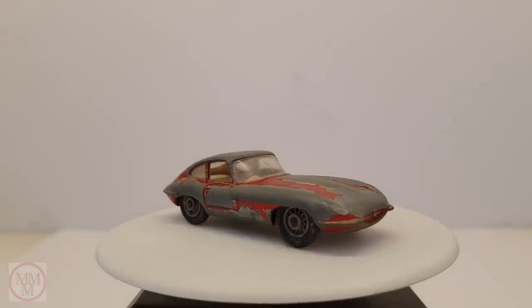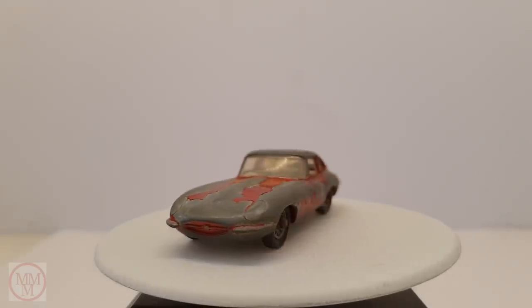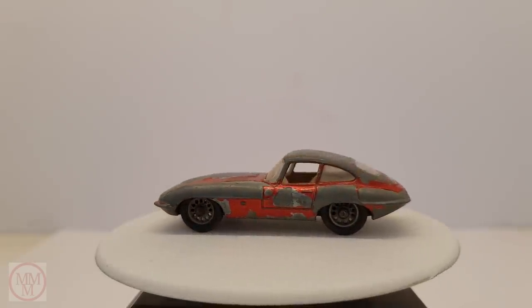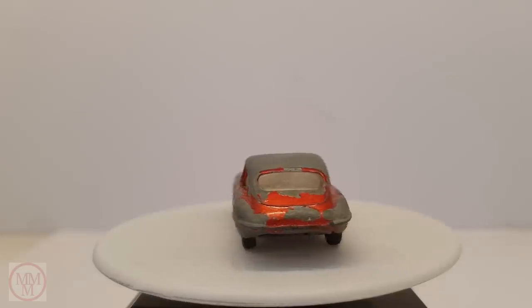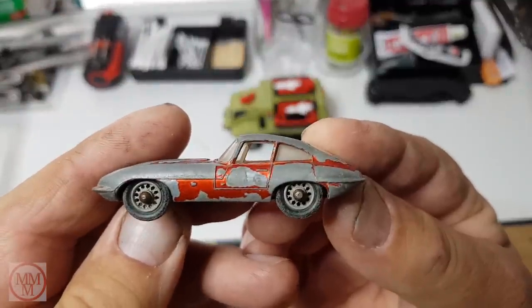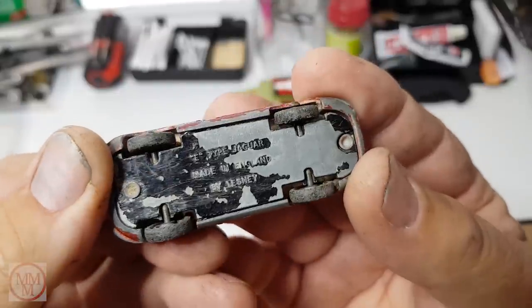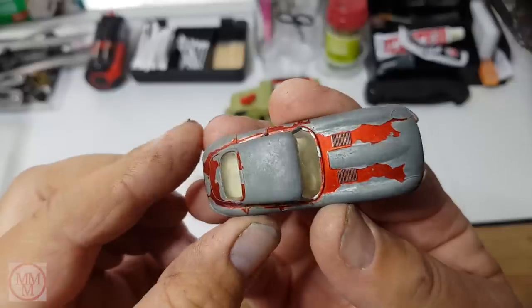Hello and welcome to another episode of Marty's Matchbox Makeovers. Today I shall be making over this E-Type Jaguar, which is a number 32B and was made the same year I was born, which was in 1962. This model was donated by a subscriber from Canada named Michael Belafontein. So thank you very much for that Michael and I hope you enjoy the show.